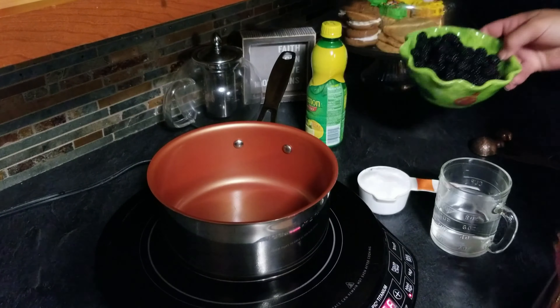We have our bowl with our strainer. We're going to turn our heat off and pour our blackberry syrup into here. This is pretty hot so I'm going to put a little towel underneath. Then you're just going to mash the berries until all the juices have drained out. I'll let this sit for about five minutes because it needs to cool — this is really, really hot.